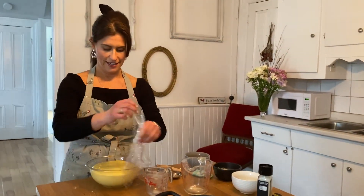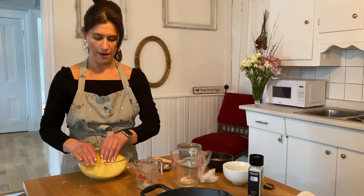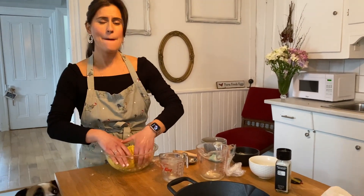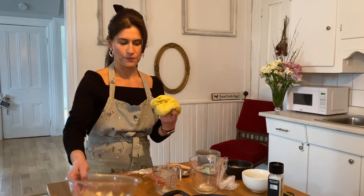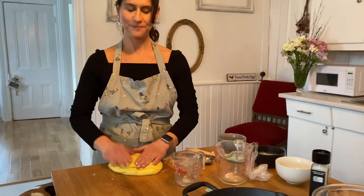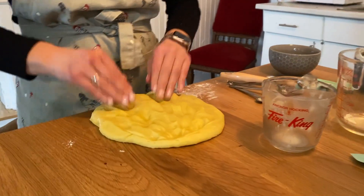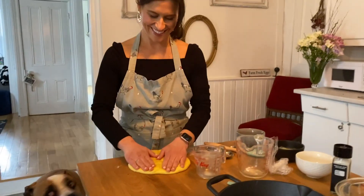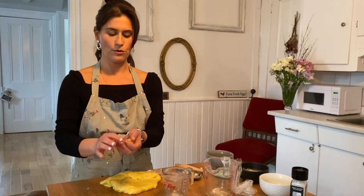An hour and fifteen minutes has gone by and she has risen! The next step is to punch it down — I'm not really sure what that means in terms of punching it down... this looks kind of like the picture. Alright, punch it! Now it says we have to pinch these off into 15 equal parts.